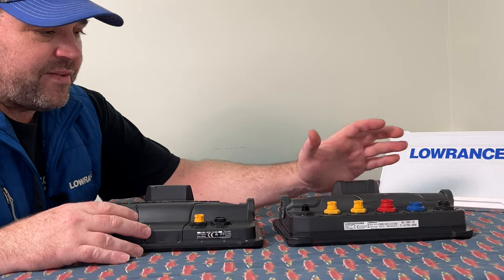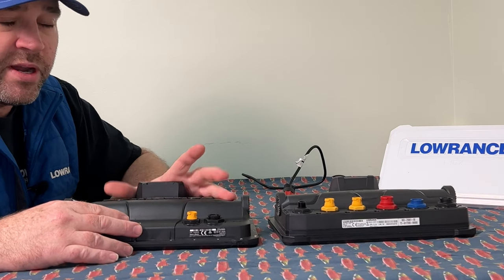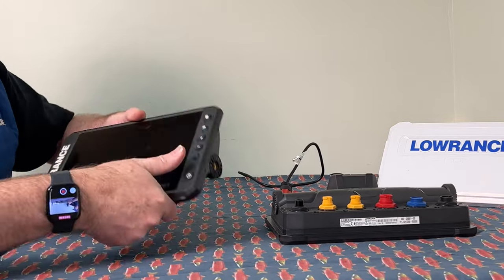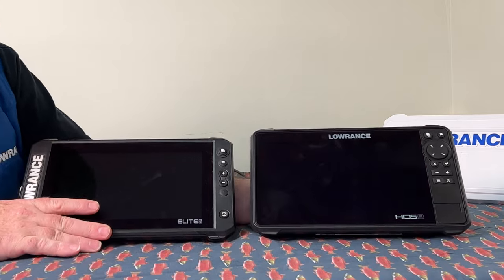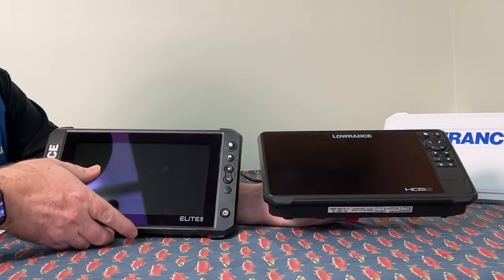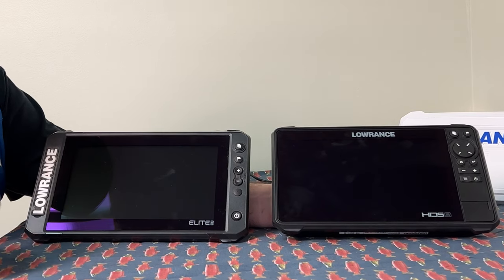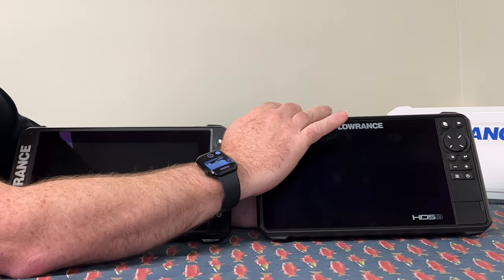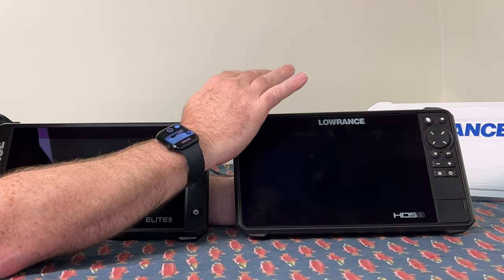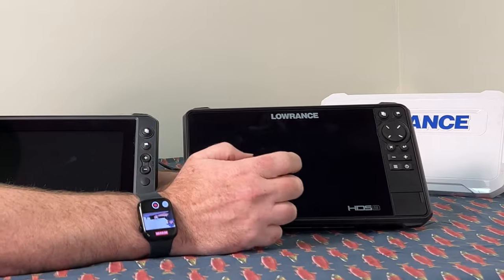So basically the HDS does have a little more networking capability compared to the basic network on the Elite FS. The screen sizes are the same — both 9-inch screens — and the cases are pretty much the same. Weight-wise the Elite FS is a little lighter. Internally, the Elite FS has a single-core processor while the HDS 9 has a dual-core processor, which will affect the speed and performance of the unit.